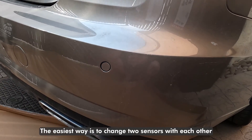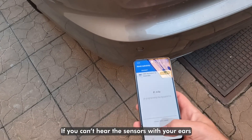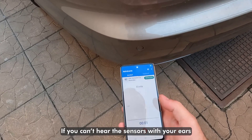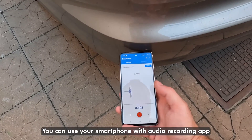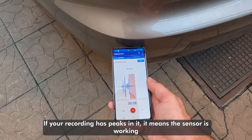The easiest way is to swap two sensors with each other. If you can't hear the sensors with your ears, you can use your smartphone with an audio recording app. If your recording has peaks in it, it means the sensor is working.